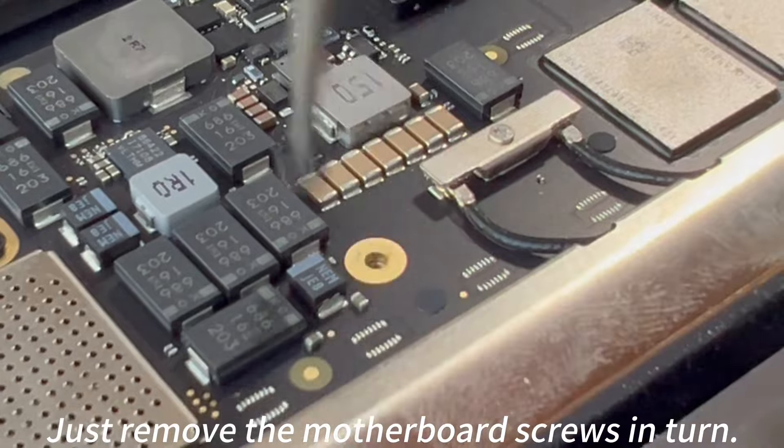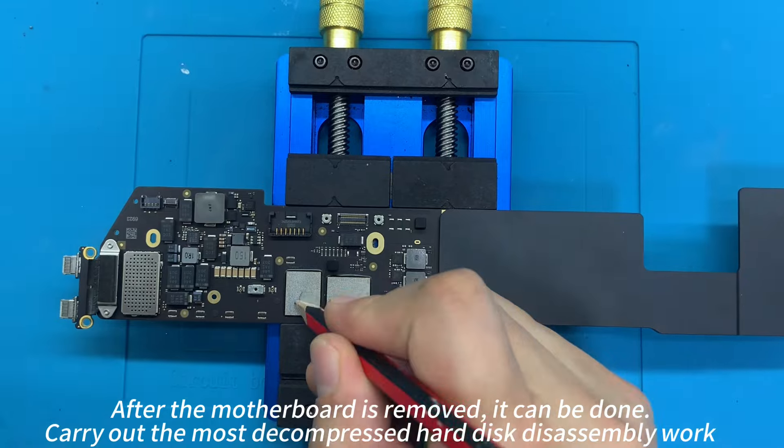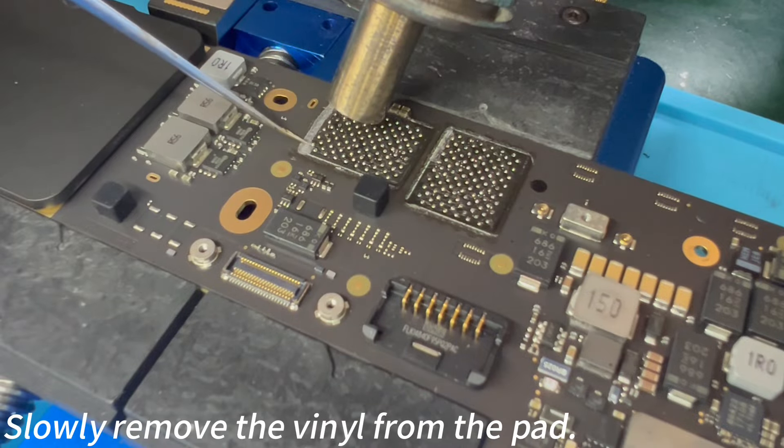Just remove the motherboard screws in turn. After the motherboard is removed, it can be done. Carry out the most decompressed hard disk disassembly work. Slowly remove the vinyl from the SSD.